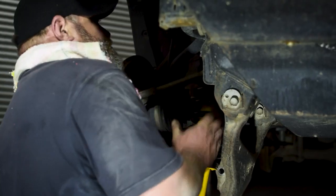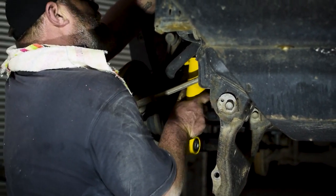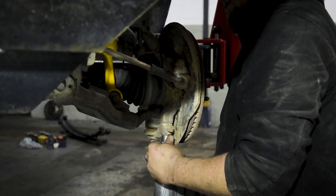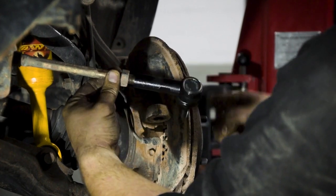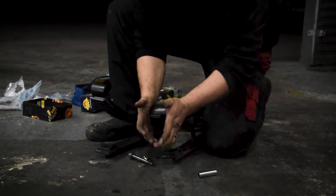Front is done. They've done the shocks in the front and the tie rod end in the front is done - they're honestly even faster than a Red Bull pit crew. Now they're busy with the back shocks and leaf springs going in. Michael over there is setting up the leaf springs. They are working so quick I'm not getting half the shots I need, but it's being done.